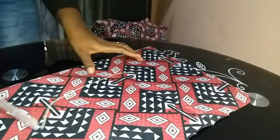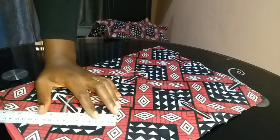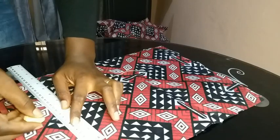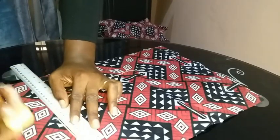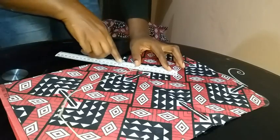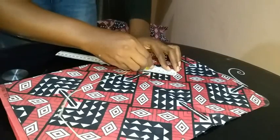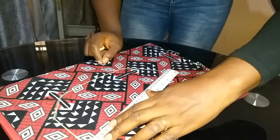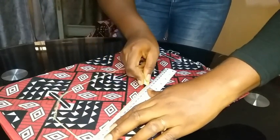At the end of the back neck tracing, draw a 90-degree line measuring 8 cm. Then at the end of the front lapel section you traced, draw another line at a 45-degree angle measuring 6 cm. Then use your ruler to join the two endpoints of those lines together with a straight line.